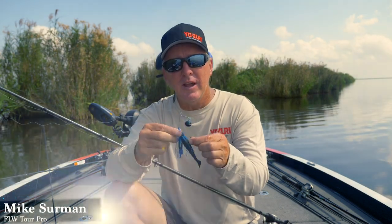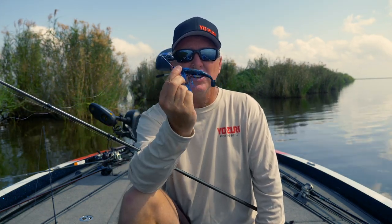Hi, I'm FLW Touring Pro Mike Sermon, and I've got a bait right here from Yozuri that I'm really excited about. It's the Knucklebait.